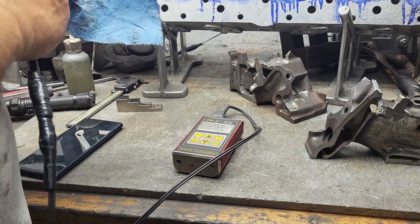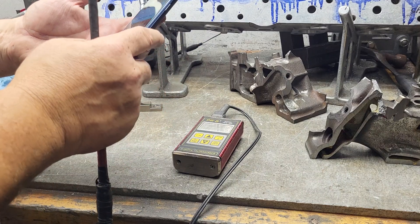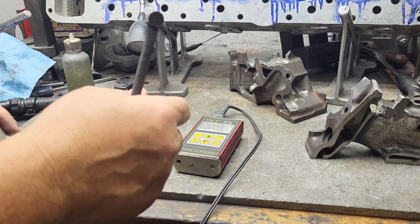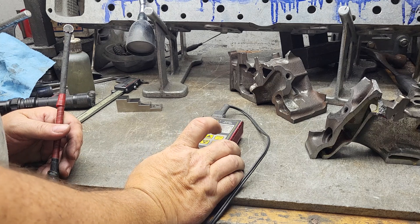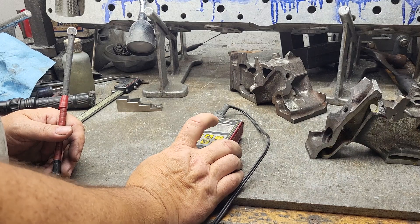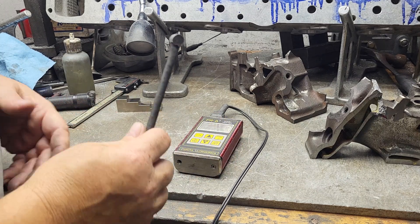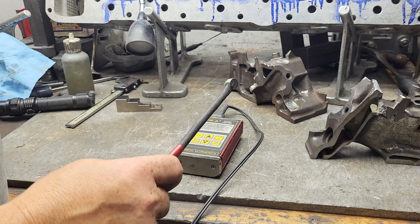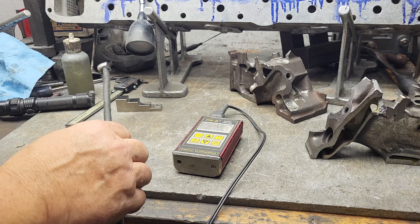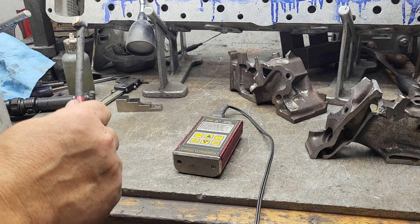Now the other way you can calibrate is to just look up the cast iron velocity. If you look up cast iron velocity, it'll tell you — the speed of hard cast iron is 0.22 inches per microsecond. I looked it up, did my checking, and it seems to be pretty darn close, so I'm good with that.